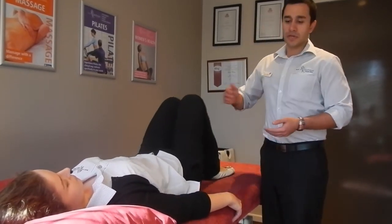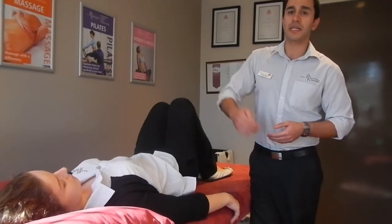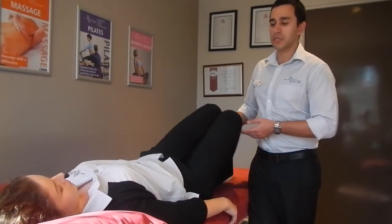As you're doing this, you want to try and think of your spine as a chain and try to move each link in the chain before the next. What that will do is open up through the joints of your spine and give the muscles a nice gentle stretch as well.